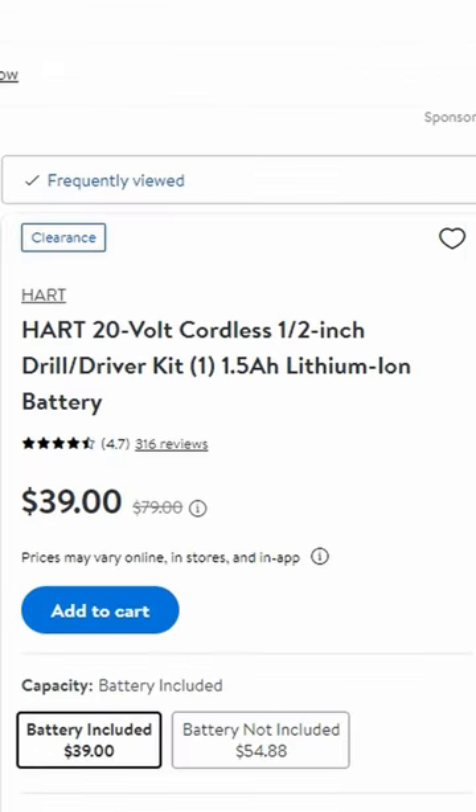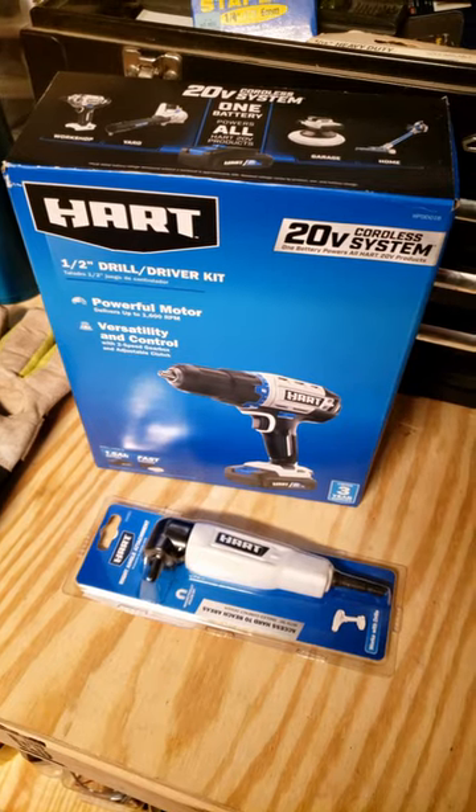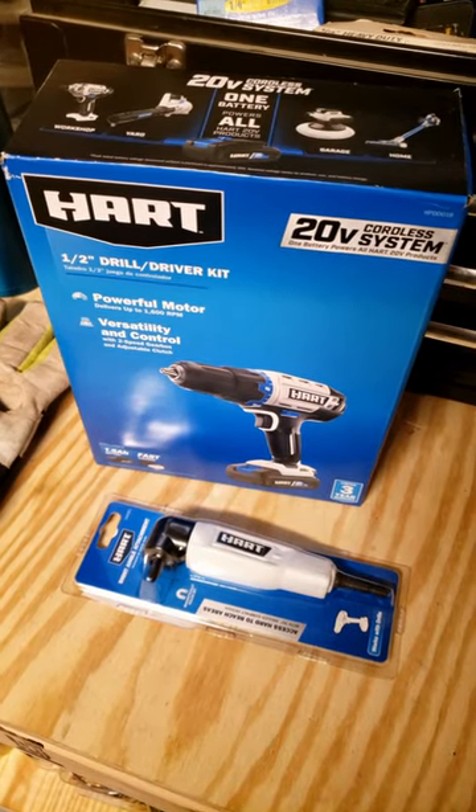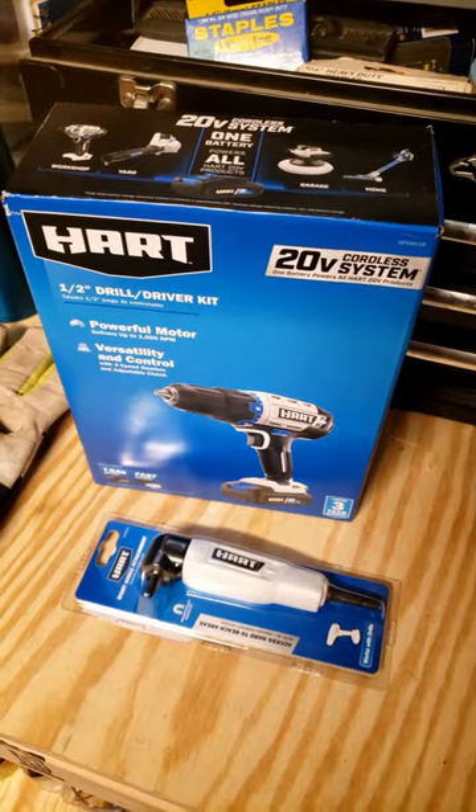For $39, they got the drill here. It's kind of weird though — for $54, you can get it without the battery and charger, but for $39, you get it with the battery and the charger. Not quite sure what the deal is there, but that's pretty cool. I'll have an affiliate link in the description if you want to check it out.